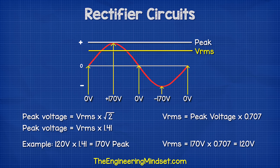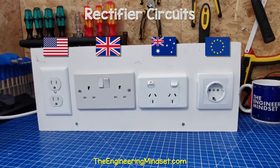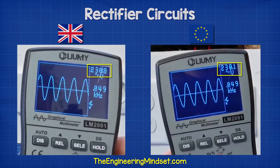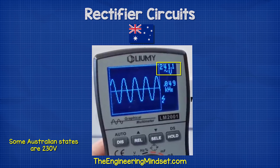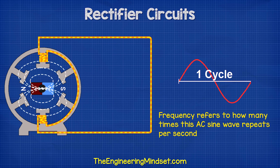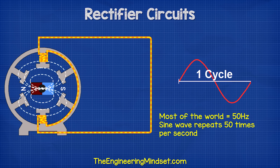To find the RMS voltage, we divide the peak voltage by 0.707. Here I have a North American, British, Australian and European power outlets. This multimeter shows basic waveforms, and when I connect to any of these between the phase and neutral, we see a sine wave, indicating this is AC electricity. The British and European outlets are 230 volts. The Australian outlet is 240 volts, but all three are at a frequency of 50 hertz. However, the North American outlets read 120 volts at a frequency of 60 hertz, meaning the sine wave repeats 60 times per second in North America and 50 times per second in the rest of the world.